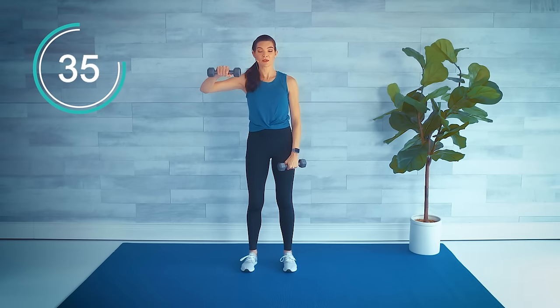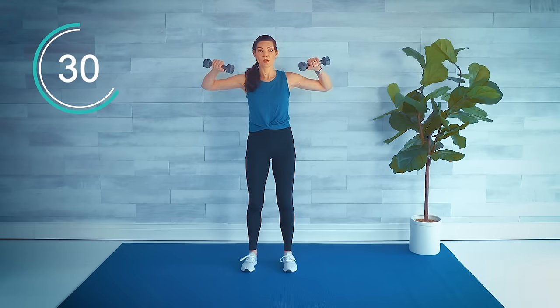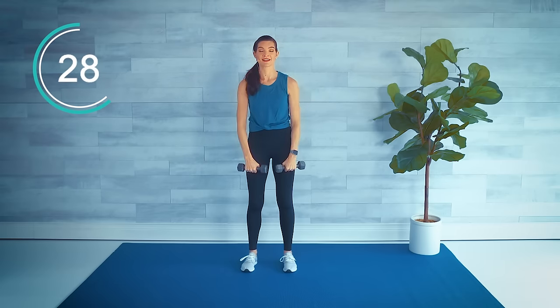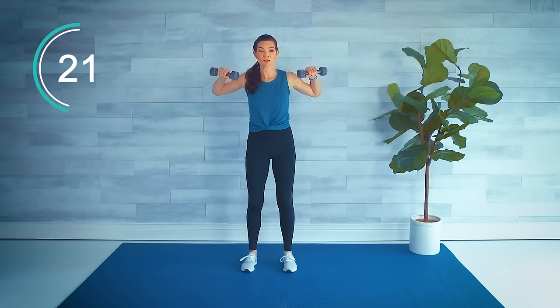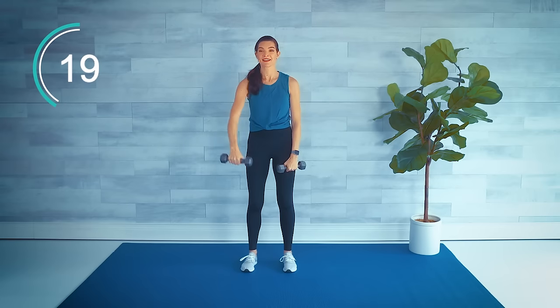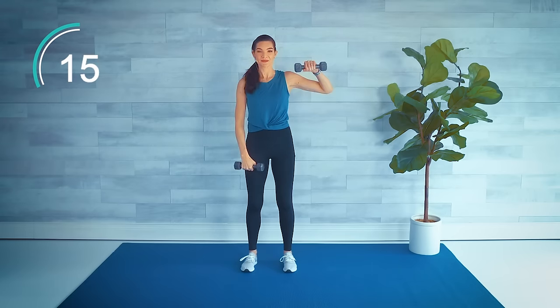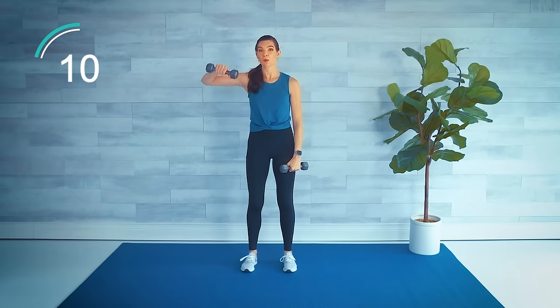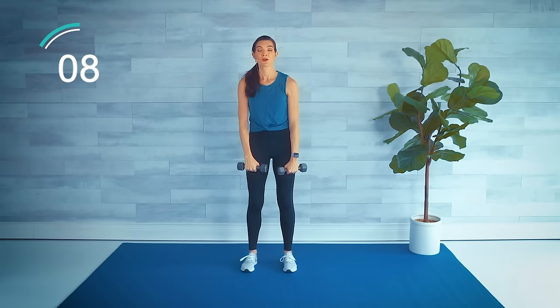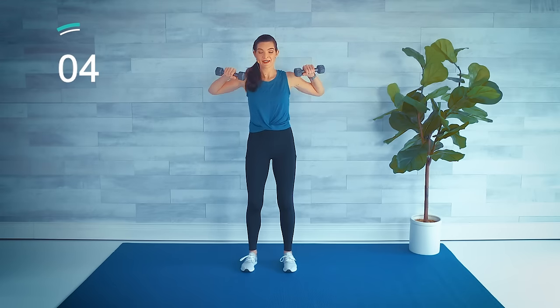Second set is a good time to assess if your weights are too light or too heavy — good time to make a change. In order to build muscle and increase our strength we've got to challenge ourselves, so it should be difficult. Slower is better. If you're using heavier weights you won't be doing as many reps; if lighter weights, maybe you're going at a faster pace. Both are good.